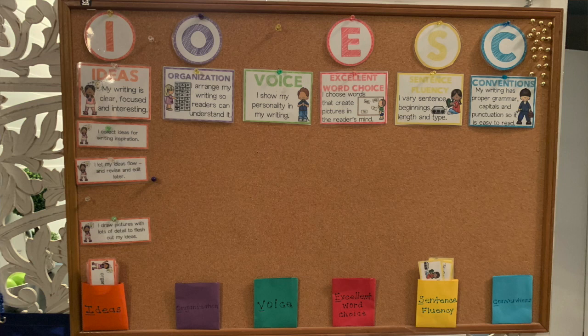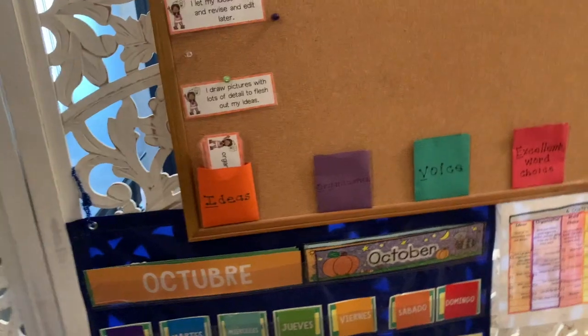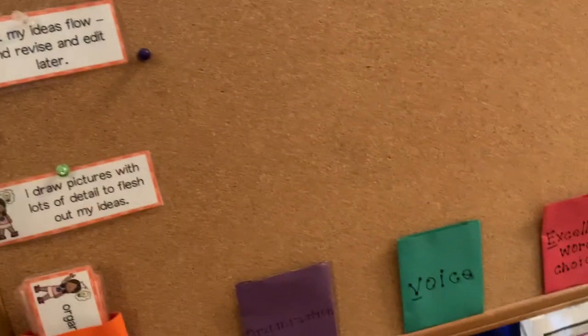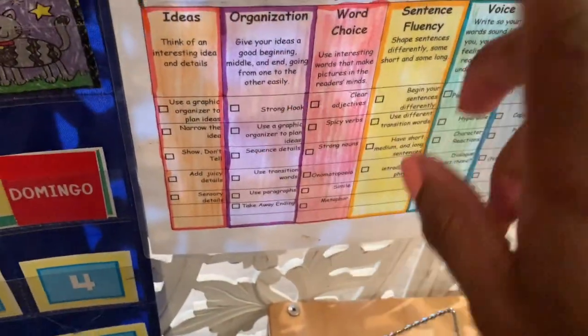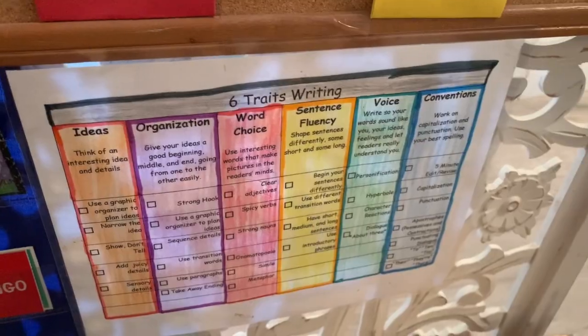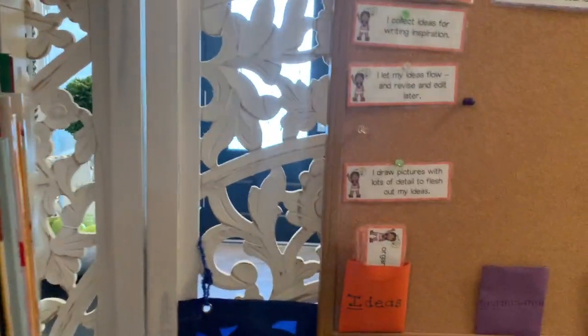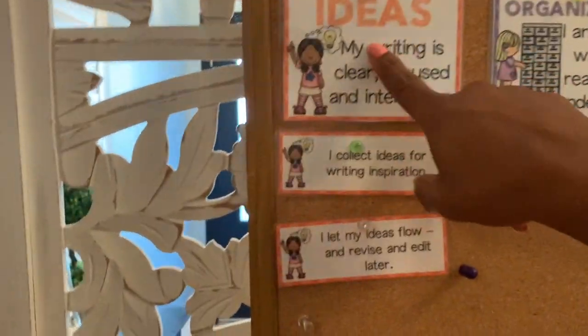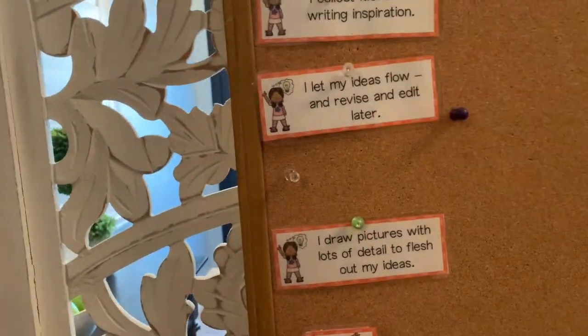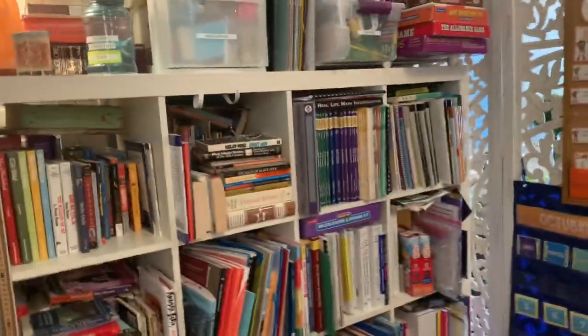For those of you who are familiar with the six traits of writing, it is a writing supplement. I started putting the board together and I can't find the rest of the cutout, so it's kind of like a work in progress. For those of you who don't know the six traits — ideas, organization, and so on — for each kid, they'll put up here what they're working on for that trait, so they can see at a glance how many things they've done for that trait.